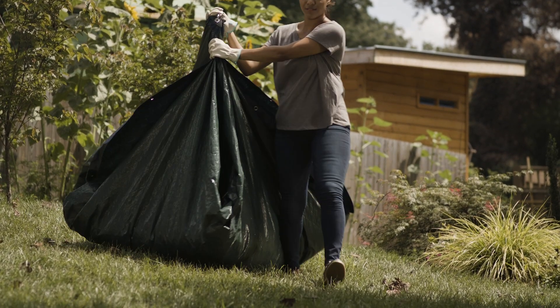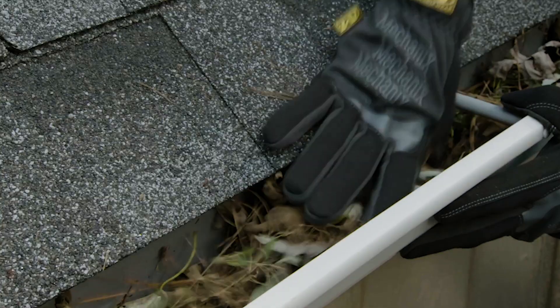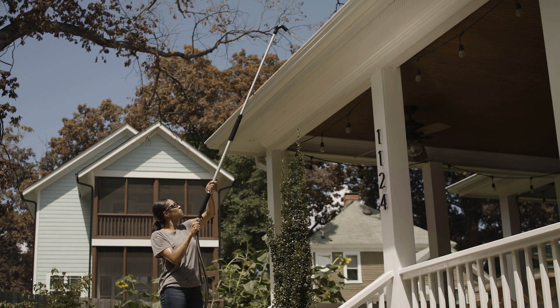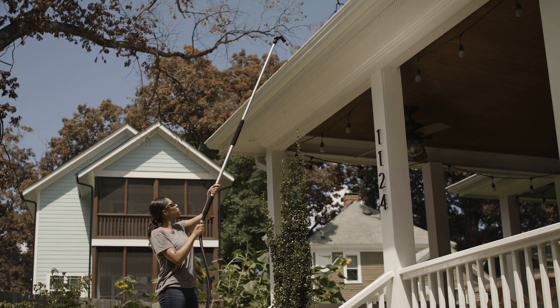Then you can easily drag the leaves where you want them. Leaves can also block gutters and clog drain pipes. A gutter attachment for your hose or pressure washer is great for rinsing the gutters after clearing them out.